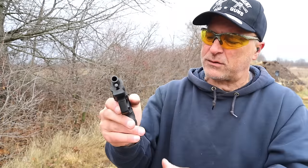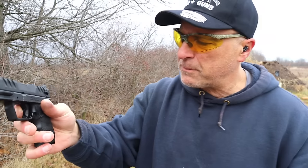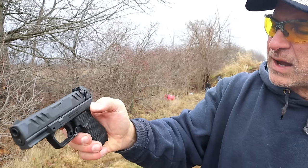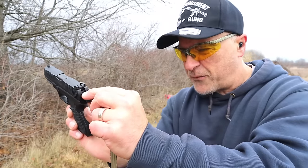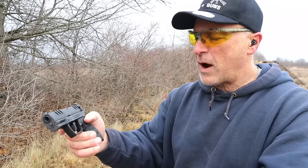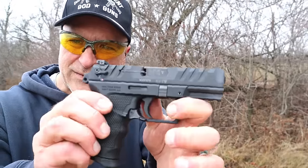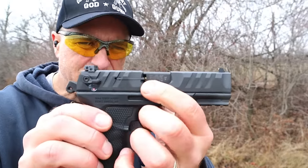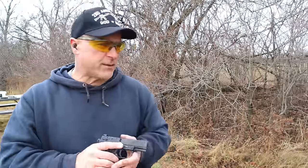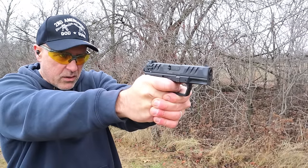It does not have an external slide stop — it has an internal slide stop — so in order to drop the slide you have to remove the mag and manually drop the slide. The ambidextrous thumb safety also works as a decocker because it puts a plate in front of the firing pin and then you just manually drop it. I need to make a correction: I said the side hole indicator was on top — it's actually on the side. You can see the brass in there.